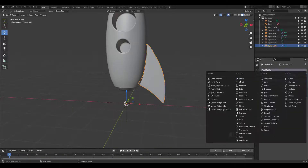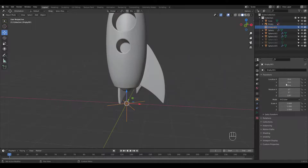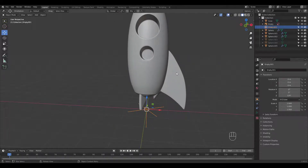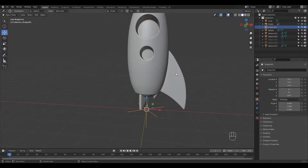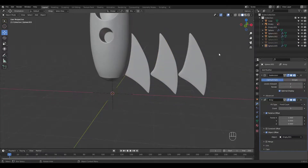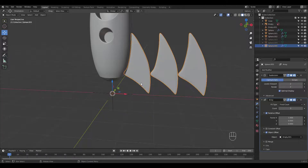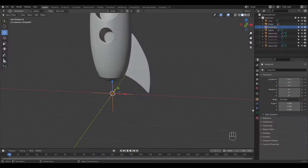Once you're satisfied, add an Array modifier — 3 for Count, check Object Offset, and select the Empty. I've added an Empty to prepare for that. Enter 120 for the Empty's Z rotation. I did apply all transforms before, but let's do that one more time. That wasn't the problem — I forgot to uncheck Relative Offset. You can run into the same mistake, so be careful. Now it's working fine.